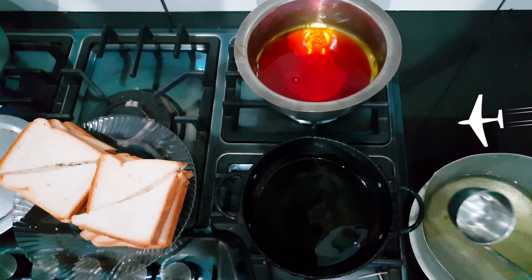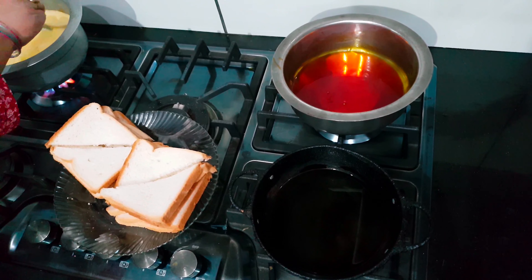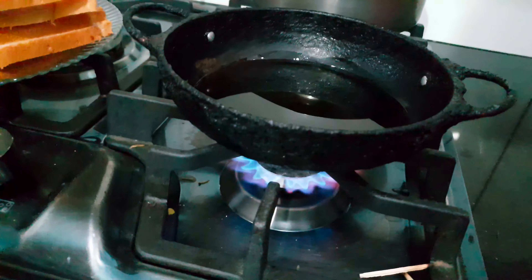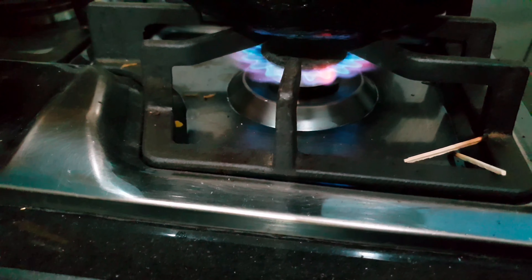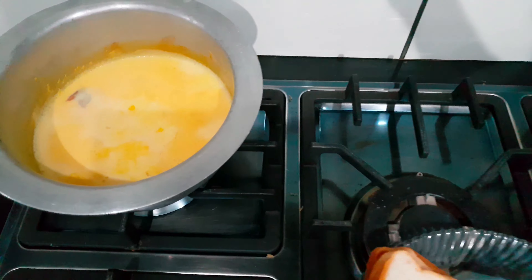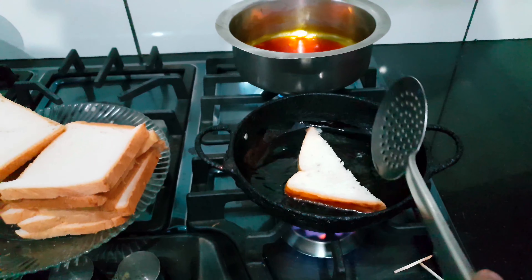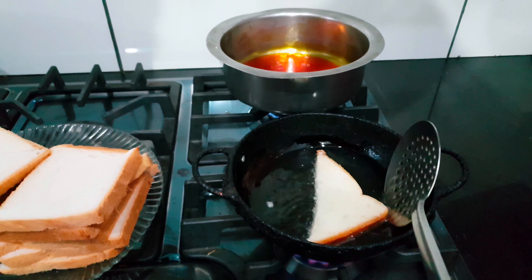The crispy bread is ready and now we will fry it. The oil needs to be at a good temperature — not too hot. If the oil is too hot, we slow it down. We need to make sure the heat is right and keep moving the bread so it doesn't get too dark.